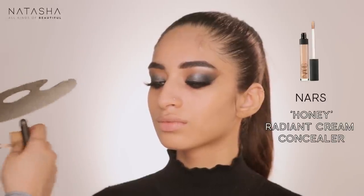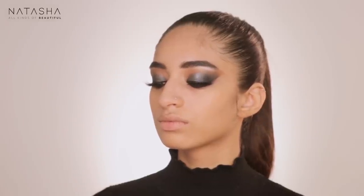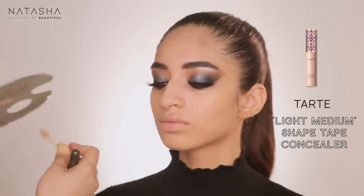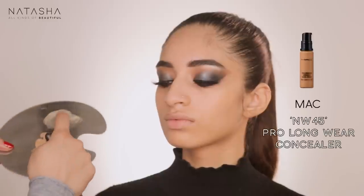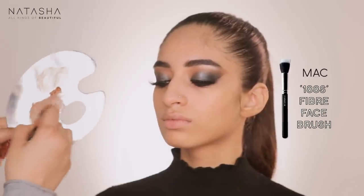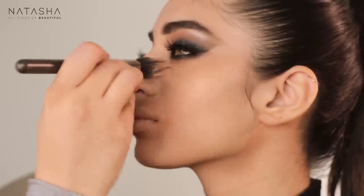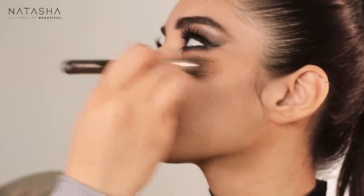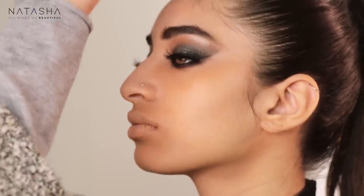I'm using Honey here and mixing in some Light Medium Tarte Shape Tape and a little pump of NW45 Pro Longwear Concealer. Taking a smidge of this mixture, I'm going into the areas that need color correction — being careful not to go into the lower eye makeup, since the finishing of that can only happen once the skin is done.